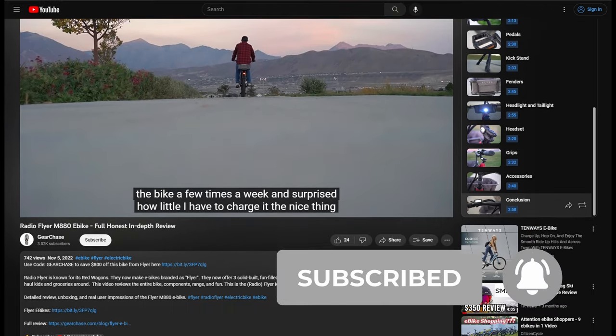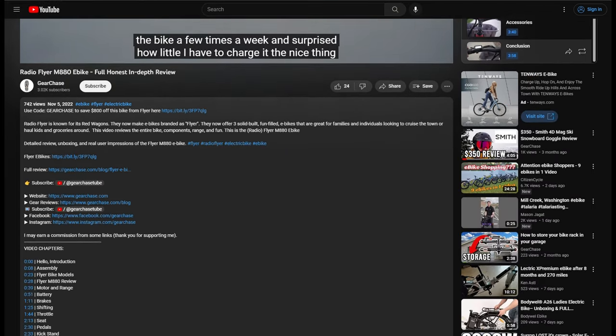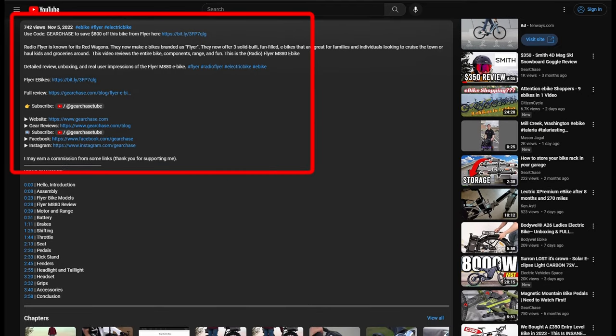What's up guys? Subscribe for new content and gear reviews. If you're shopping for new gear, check out the links below for my recommendations from top retailers.